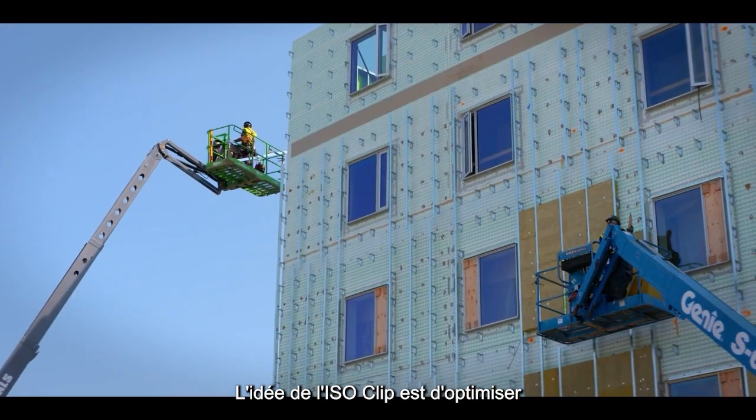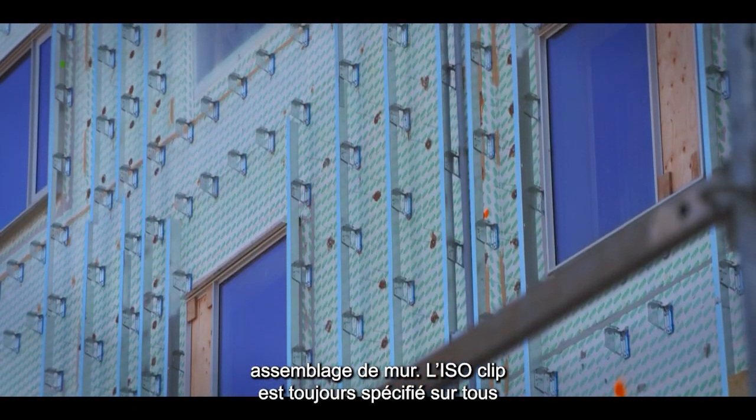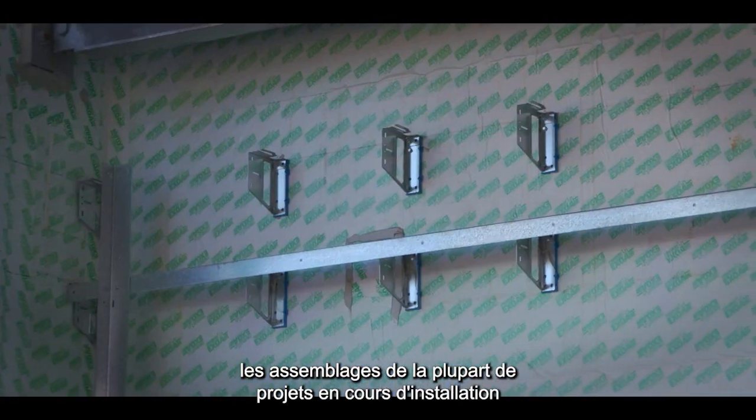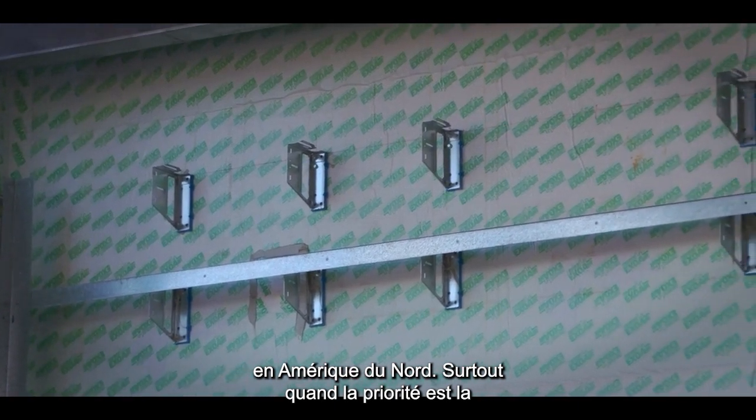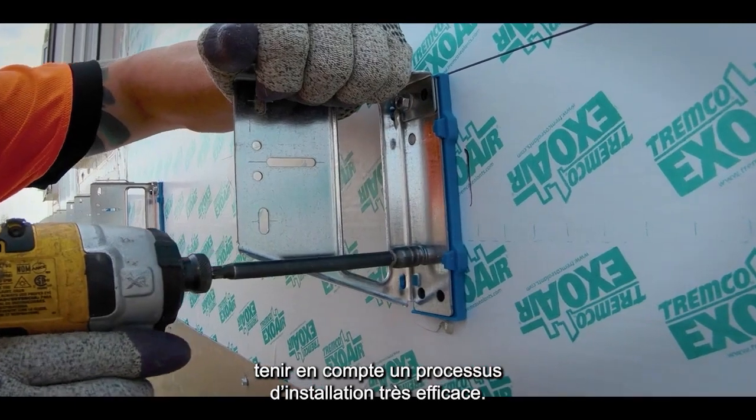The idea of the ISO clip is to improve the thermal performance of your entire wall assembly. It is advised for all wall assemblies being installed in North America, especially when thermal performance and the installation process are both priorities.